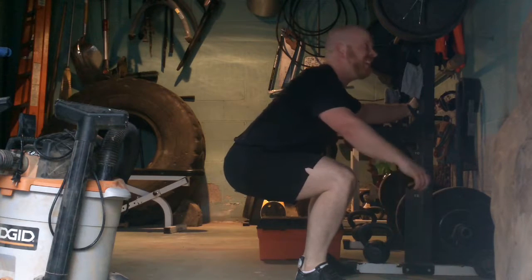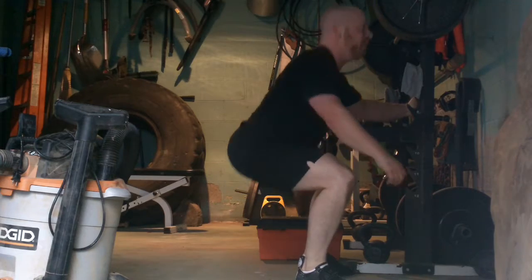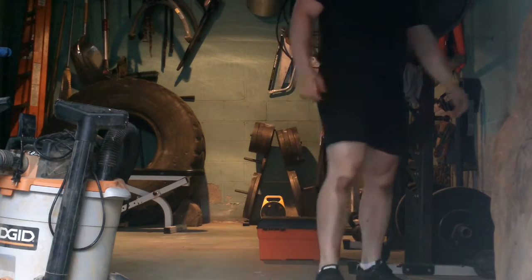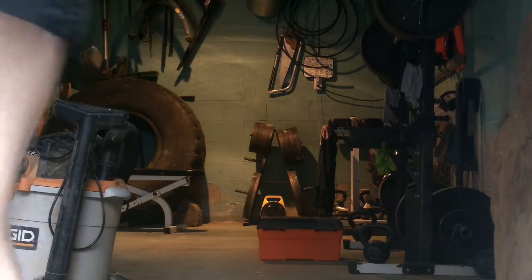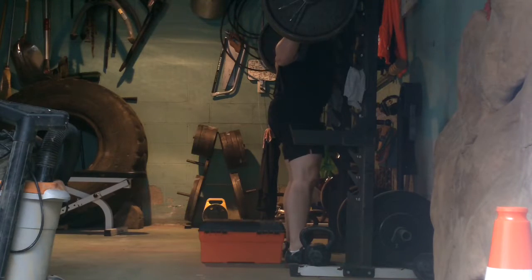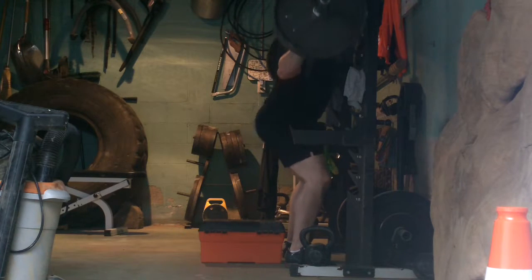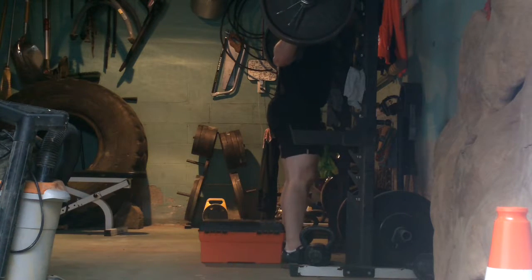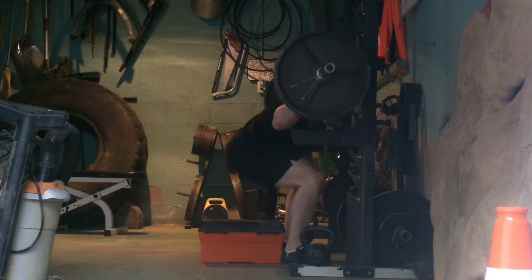My legs are fine, but I'm going to fall over. I need to pull it down.